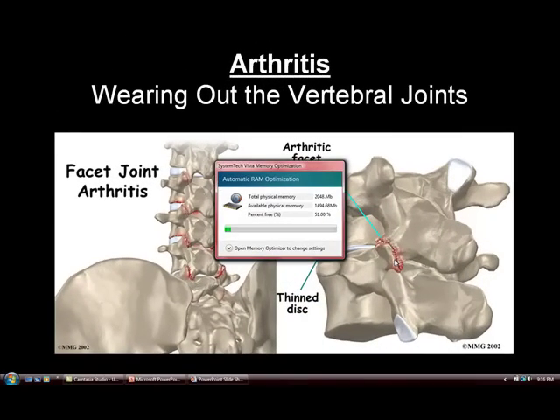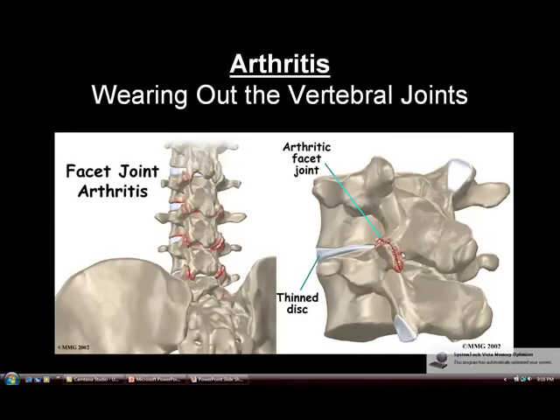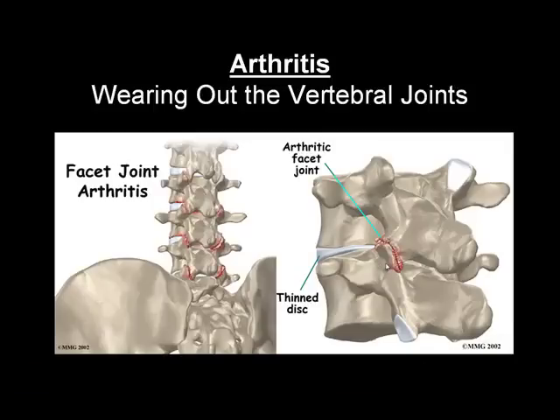This is a painful condition, and people who have this condition injure their spines much more readily than those who don't. It's the wearing out of the cartilage, and this is often a long-term result of spinal injury. A person injures their back with a perfectly normal spine, has pain and spasm for weeks to months, which causes continued grinding of the spinal joints. The cartilage wears out and you end up with permanent arthritis.